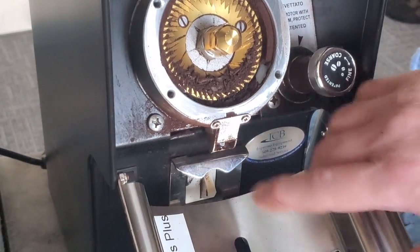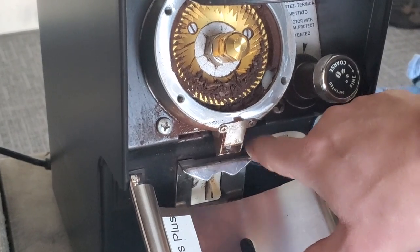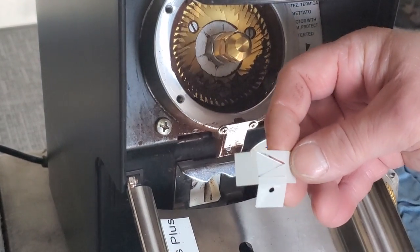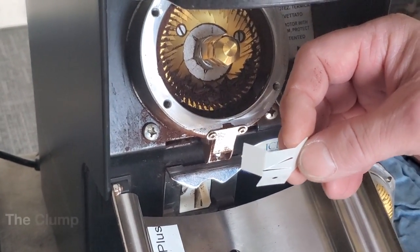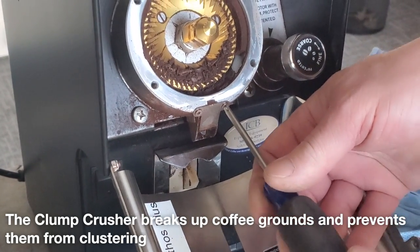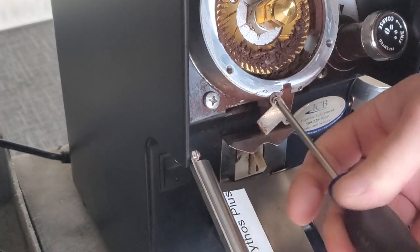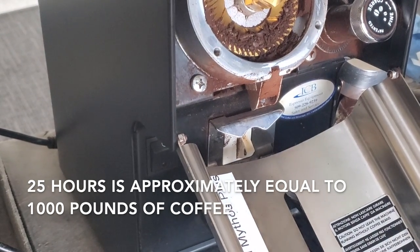The next thing is to take this front plate off, which gives us access to the screw that holds in the outlet and the clump crusher. What the clump crusher does is it gives the coffee a little hold-back and also prevents it from spraying everywhere as you're grinding, so you get a nice flow coming out. Now we're going to remove the screws — this is where our number one Phillips comes into play. The clump crusher is changed every time you're taking apart the grinder, about every 25 hours.